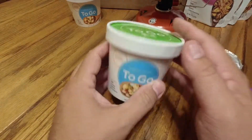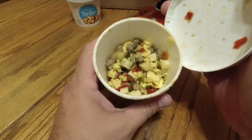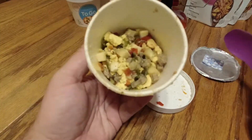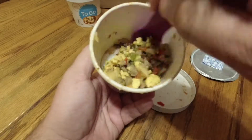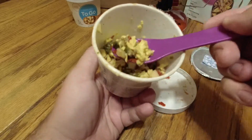It's been 15 minutes. I've tumbled this a few times over the course of those 15 minutes. Let's see what we've got here. Looks like it rehydrated pretty nice. It smells pretty good. Everything looks good.